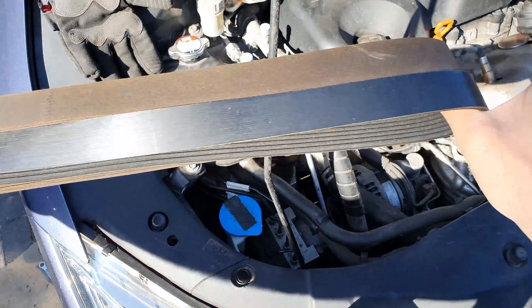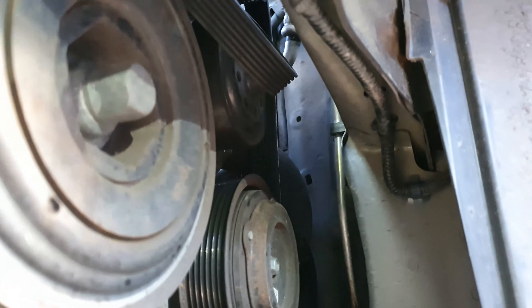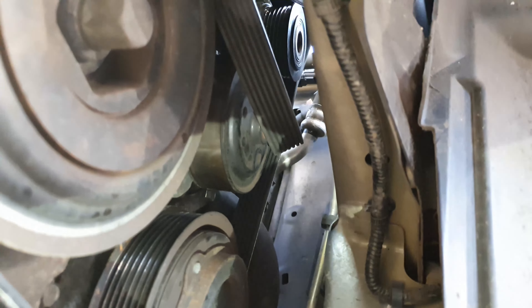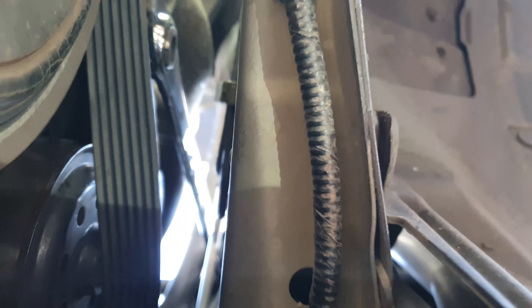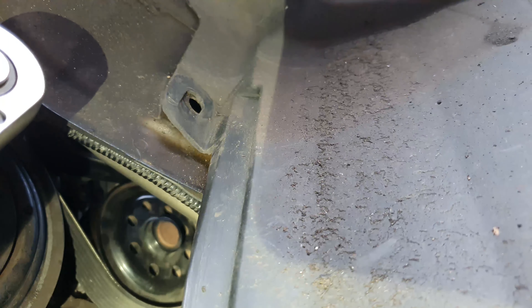I found refitting a bit of a pig to be honest, and I wasn't able to show it easily in this tight space whilst I was doing it. But the easiest thing I found was to refit it to the idler pulley, which is the central one and does not have ribs on it. I found it easiest to wind it onto that pulley by rotating the engine whilst holding the belt against the pulley. And after a bit of a fight, here it is positioned correctly around that central idler wheel.